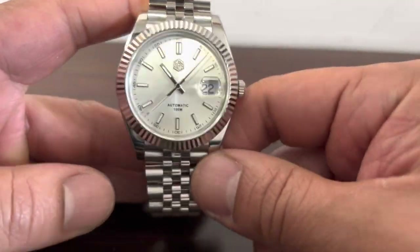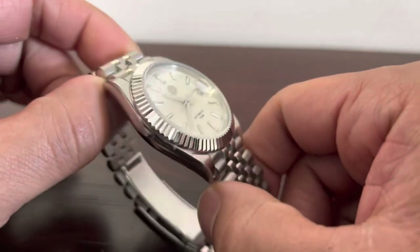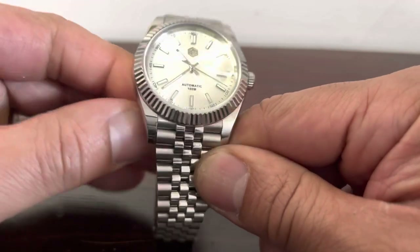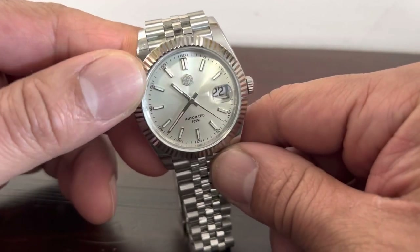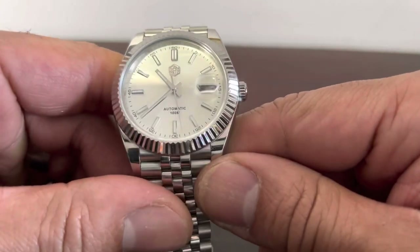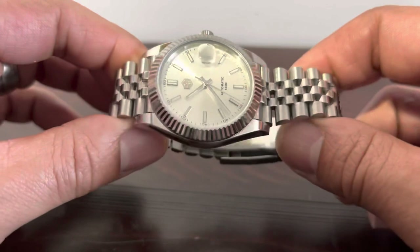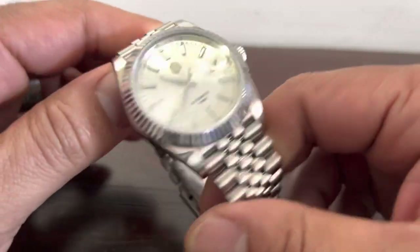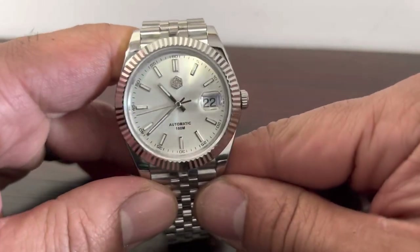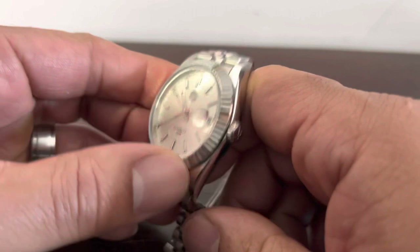To close out this video: I think this is probably the best president-style homage on the market. I also have the Kronos version and they're very close, but I think it comes down to preference. I really like the San Martin hexagon logo — to me that sets it apart from the Kronos. I give a slight edge to the San Martin. If you're into the presidential watch style, this is pretty much as good as it gets short of having a real Rolex.